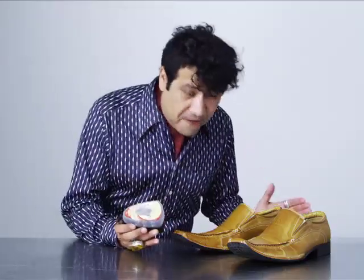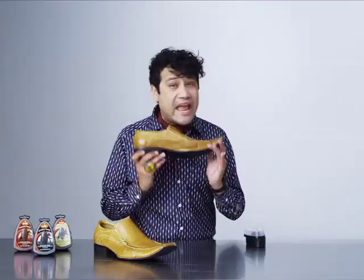Look at this Kiwi Express Shine. It is terrific. It is the best thing you could ever do for your shoes. These are my favorite shoes and I wouldn't let just any product come near them. It caresses your shoes so nicely, so wonderfully. I've tried real kiwi fruits on this thing. It doesn't work.